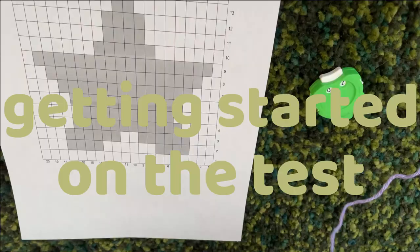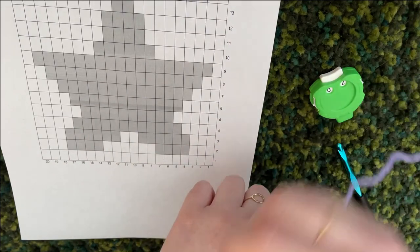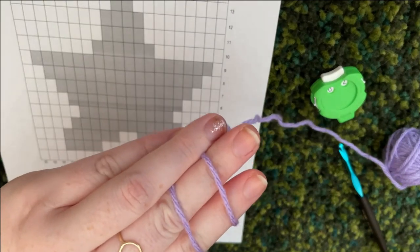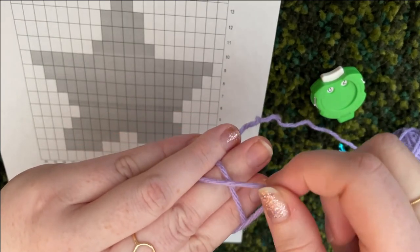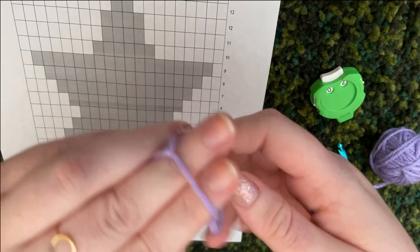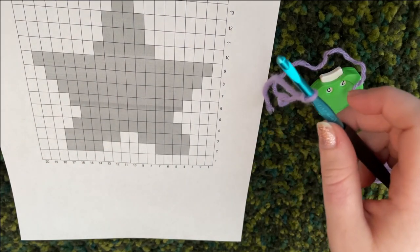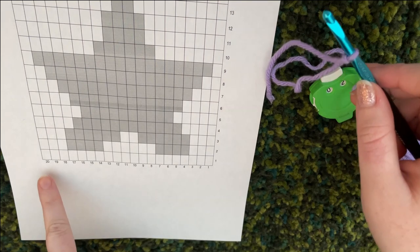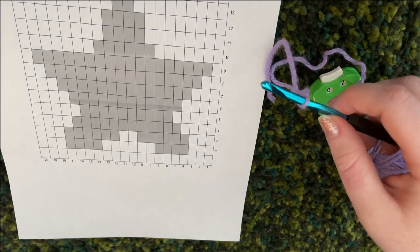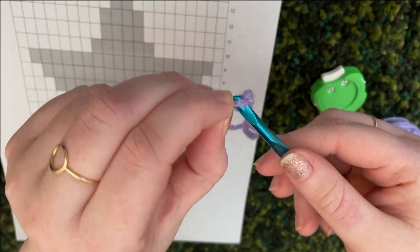To start, you need a slip stitch. Wrap the yarn twice around your fingers, take the first loop and bring it over the second one, then take the new first loop and bring it over and drop it — whatever's left on your fingers is your slip stitch. Put that on your crochet hook. Then chain 21: I'm chaining 21 because I want 20 stitches, and you always chain one more than the number you want.